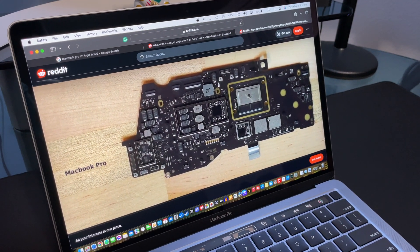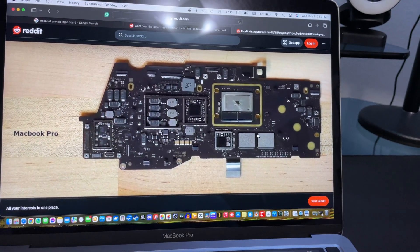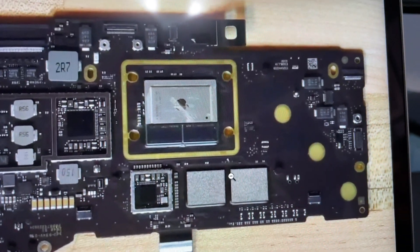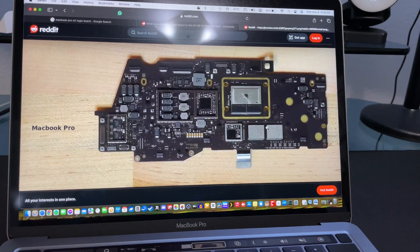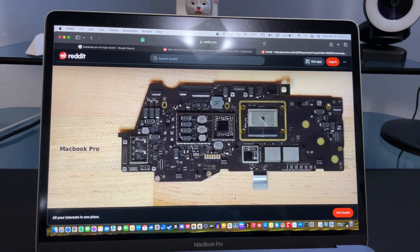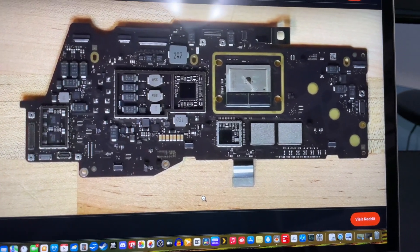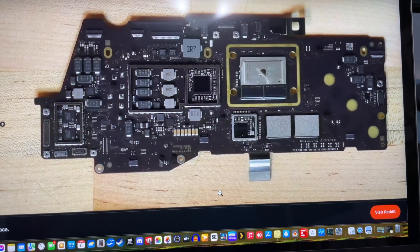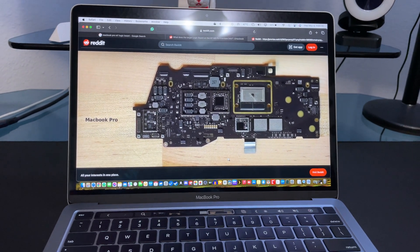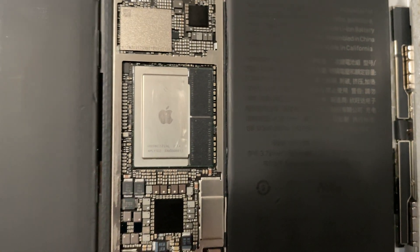So the A12X or Z was the prototype for the M series. They actually put it in the first development kit — a Mac mini development kit back in 2018 — so all the developers could get ready for the launch of Apple Silicon. Pretty cool little tidbit of Apple history.